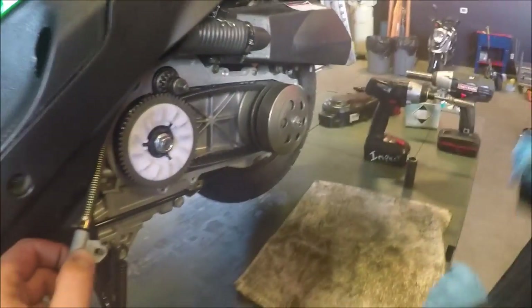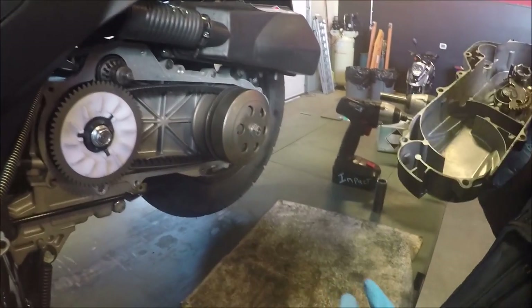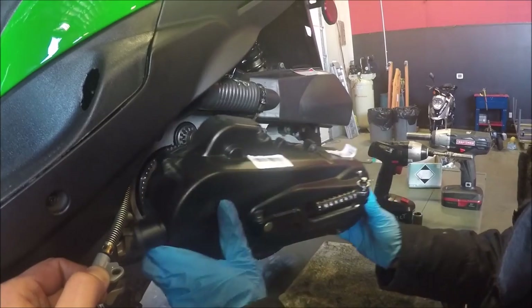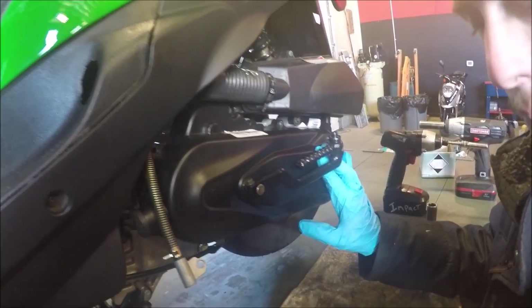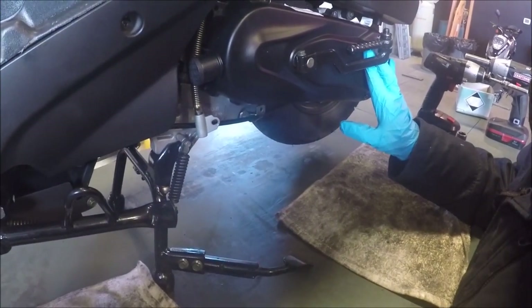Everything is in place, now we can put this kickstart cover back on. When you're putting it on you do have two little dowels, so try to make sure those don't pop out of place — that makes it a little bit easier to put on. Slide it on in, it locks into place, and then you got your bolts. That one right there is actually a little bit longer than the rest of them, and like I was saying earlier, the reason why is for the drain plug for the carburetor.